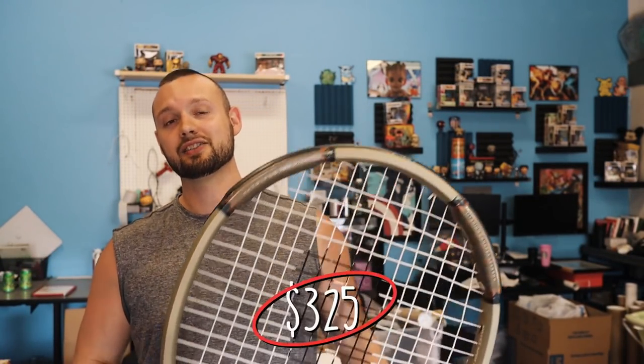Sure enough, this was listed for about four weeks and it just sold for $325. In this video, I'm going to show you exactly how we planned to ship this thing. I had no idea how I was going to ship it, so we're just going to put it on video and hope we don't mess up too bad.